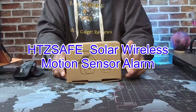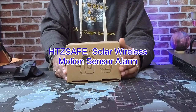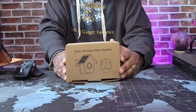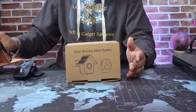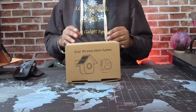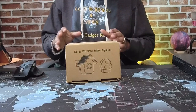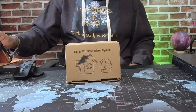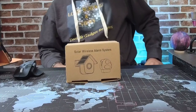Today we're going to be taking a look at this driveway alarm. It's basically a solar wireless motion sensor slash detector with a portable receiver to let you know what's going on. It has a half-mile range and a 70-foot detection range with three adjustable sensitivities from 25 feet to 70 feet. It has 35 different chimes and five volume levels — pretty cool.